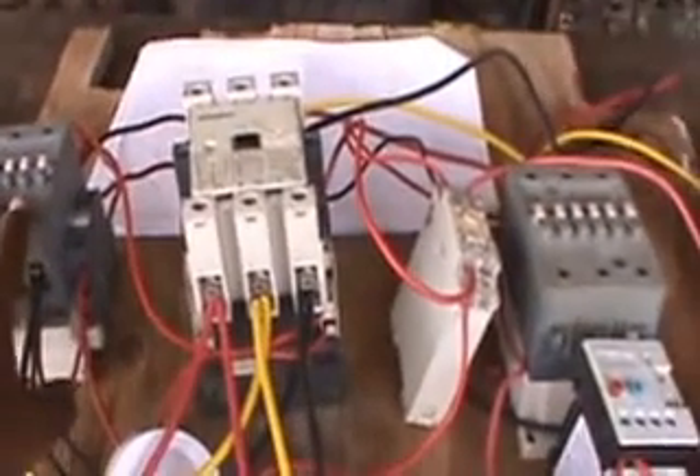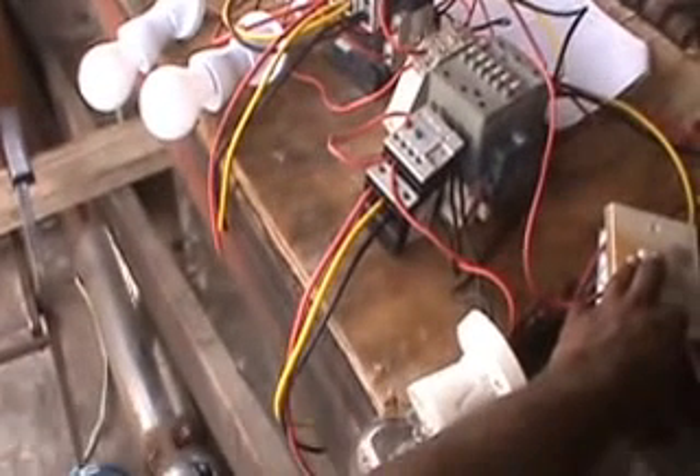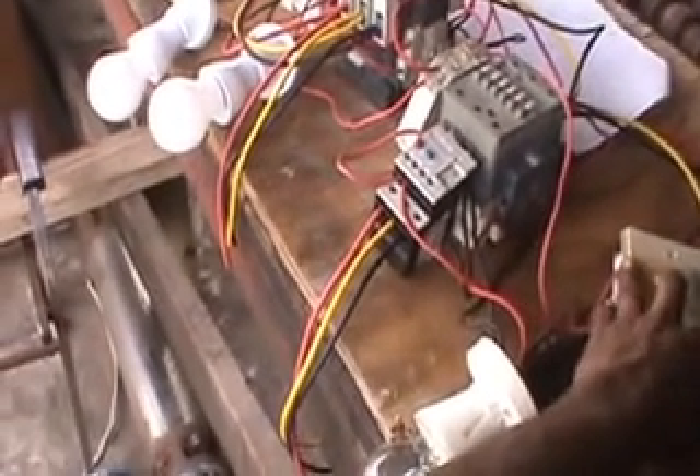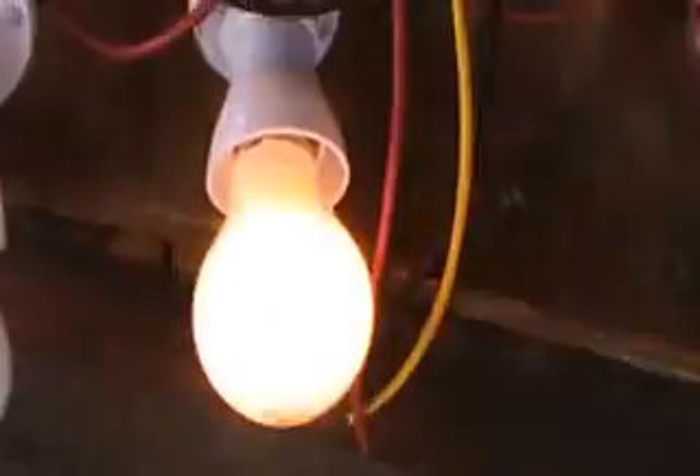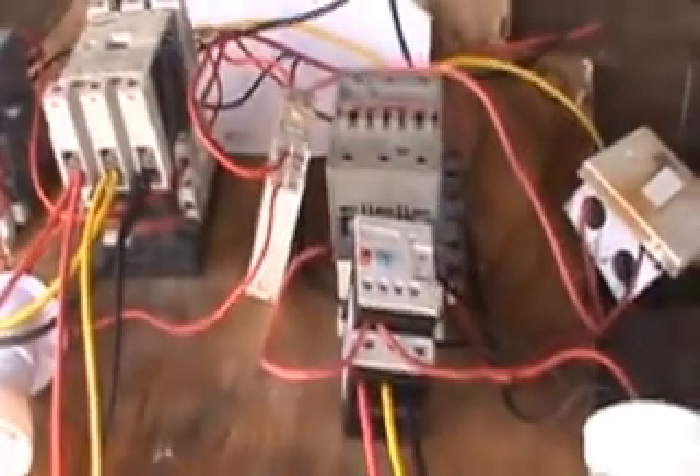I set this up on the board so you can see the basic objective: how the contactors slam and how you control them. Remember — six leads. Initially star and main slam together to give the motor a reduced portion of the current it's supposed to run on. After about 8 to 10 seconds, star cuts out and delta slams in while main stays in. Look at the lights: you see main and star slam on together, then main stays in and delta comes in while star turns off. That's basically how star-delta works.